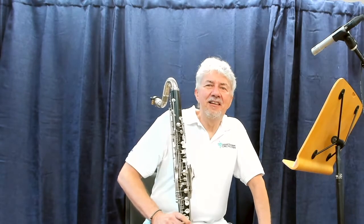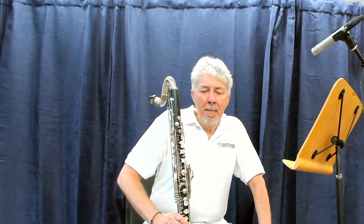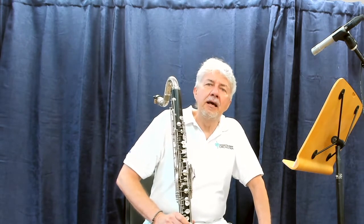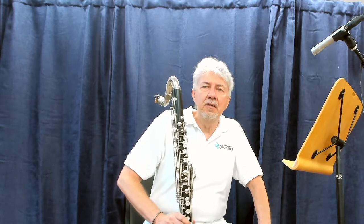Hi, I'm John Reeks. I play bass clarinet in the Louisiana Philharmonic, and today we're talking about the two low clarinet etudes for the all-state auditions.